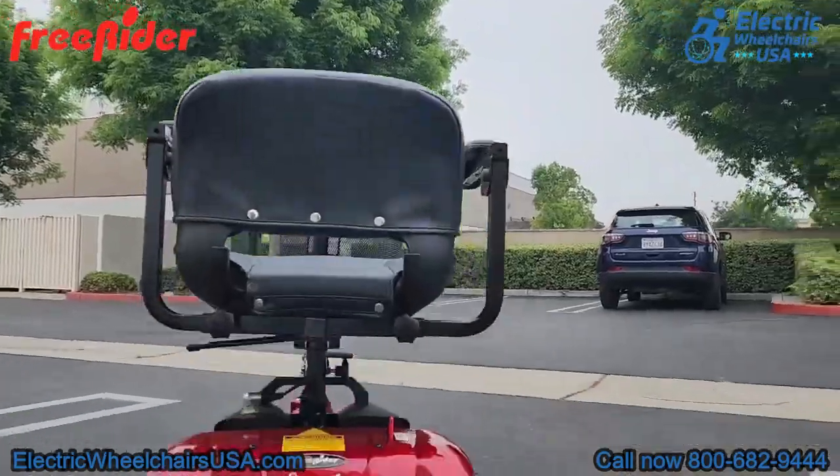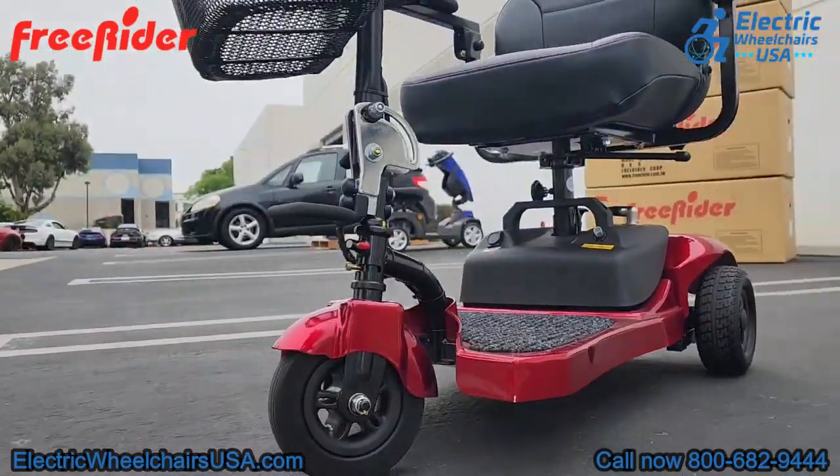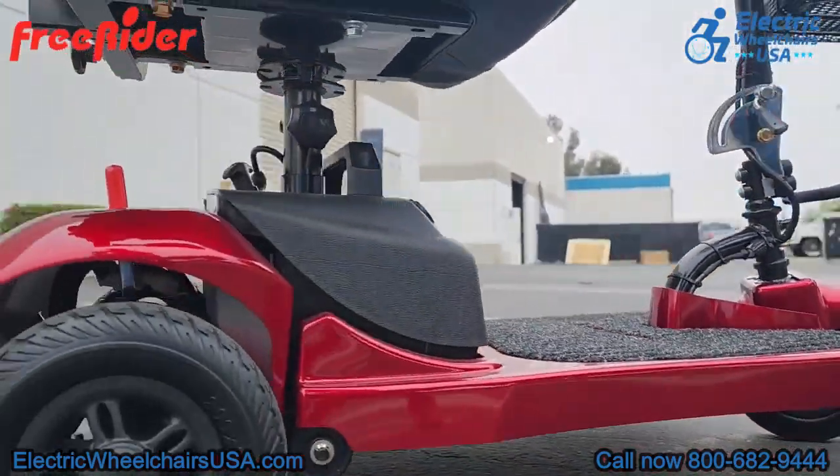All in all, it's a really awesome scooter — it supports a higher weight capacity than most portable mobility scooters on the market and has an all-around great feature set that many of our customers really like. We do recommend the Ascot 3.